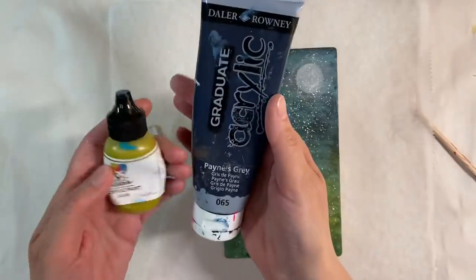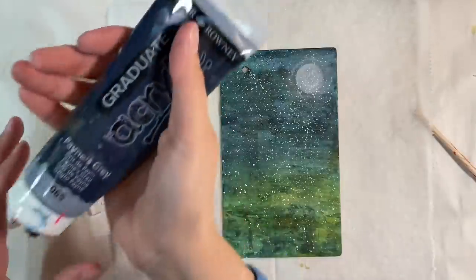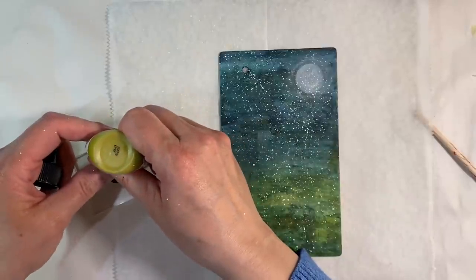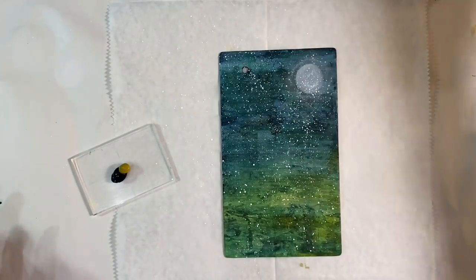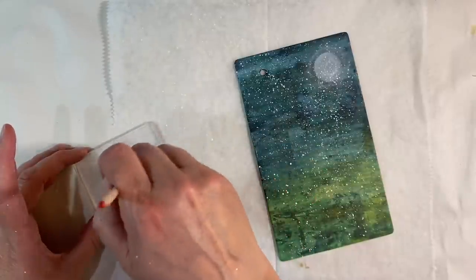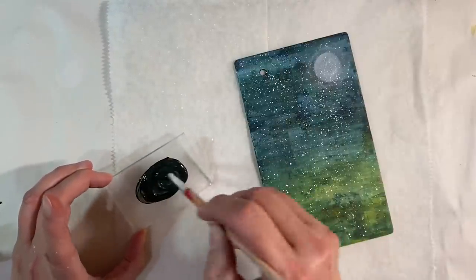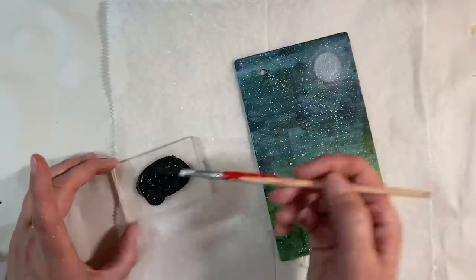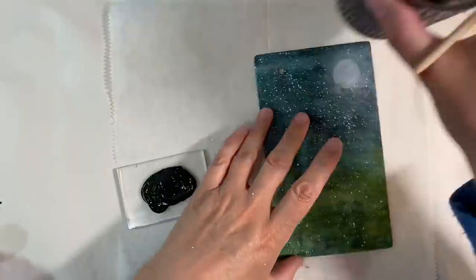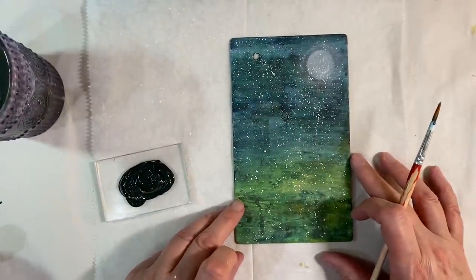Now I want to mix some paints together. I'm going to use the Payne's grey again and some of the olive — I want to paint my tree in the background. I'll add some olive to that and mix those two paints together using that same paintbrush, which I have sanded down. I think it's really nice because I've got these colours in the background as well. That's perfect. Let's get rid of some of the excess paint. I've got my pot of dirty water at the ready, and now this is where I hold my breath and paint my tree.